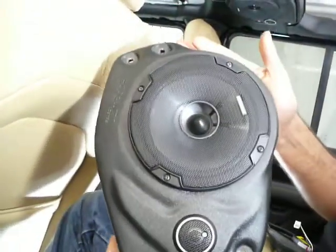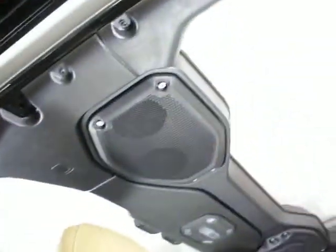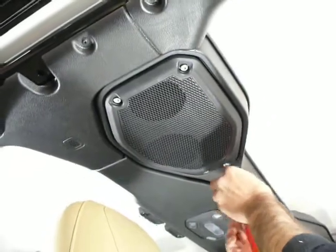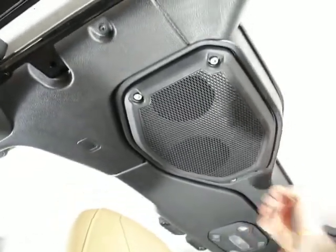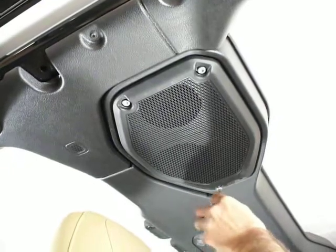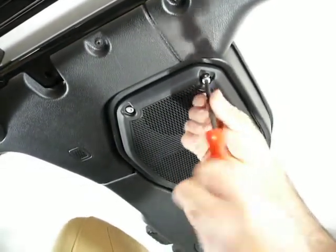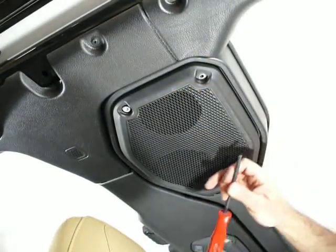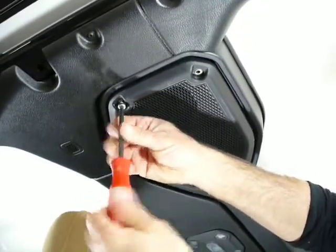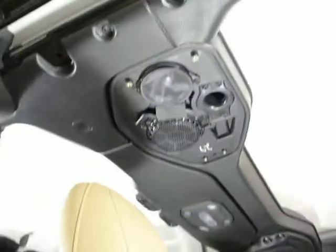I've already pre-installed the speaker and tweeter. I'm just going to show you what needs to be done to put this in. The first thing you need to do is remove the stainless factory grill cover screws — a Torx T30 driver or a five-millimeter Allen driver will do it. There are four of them; save these because you're going to reuse them. Pull the cover off.